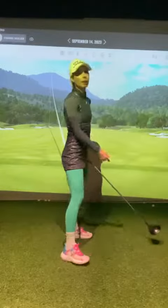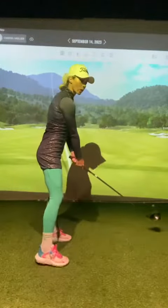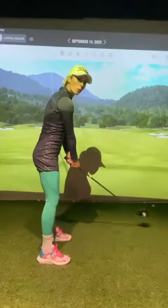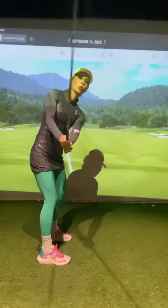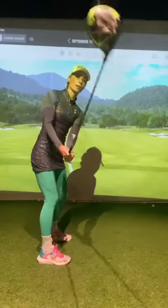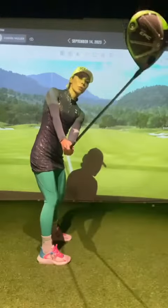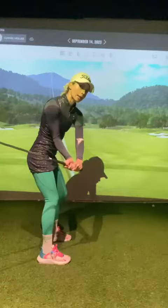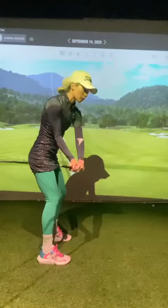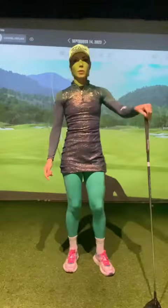Still, his face was open. So what we did was change his takeaway so he'd feel the shaft more outside the line, which got his right palm on top — so he wouldn't have to make that compensation on the way down. We reversed the two roles: now he goes this way in the takeaway, which will eventually get him to come normally down in his downswing, get the palm on top, and release — which will reduce his spin rate.